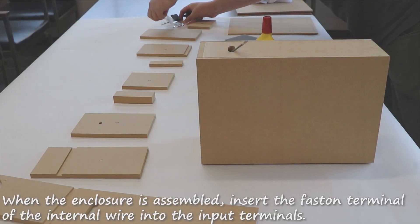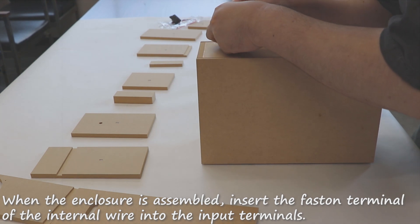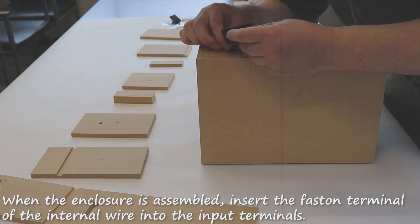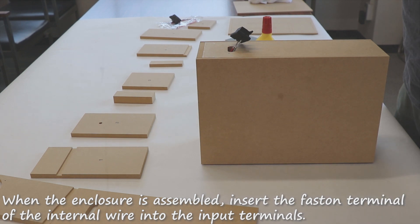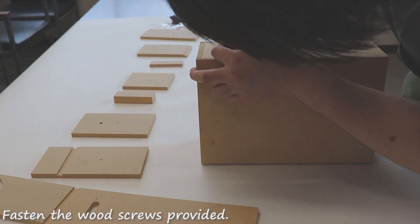When the enclosure is assembled, insert the fasten terminal of the internal wire into the input terminals. Fasten the wood screws provided.